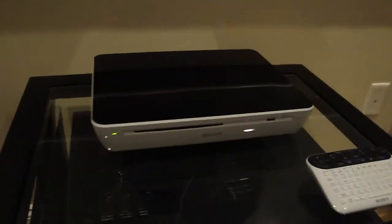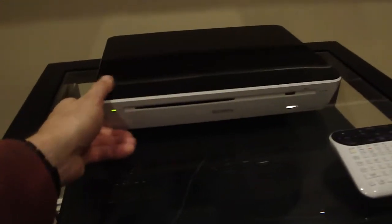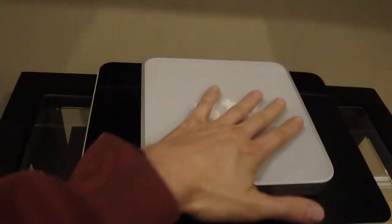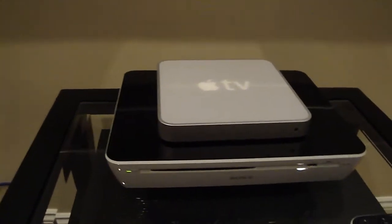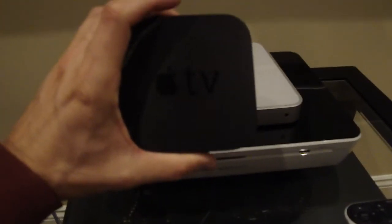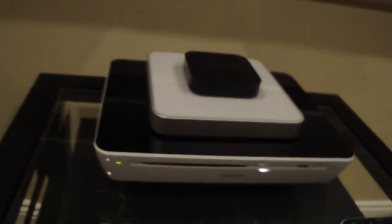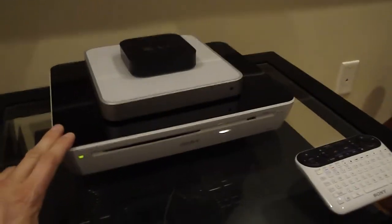Hey everyone, it's Mike Pru, and the big news this weekend is Sony's launch of its Google TV products. I went to the Sony store earlier today and picked up one of their set-top boxes, which is also a Blu-ray DVD player. As a comparison, this is the old Apple TV, and you can see how it compares in size with the Sony set-top box, and then this is the new Apple TV, which is considerably smaller than both devices — but we have to remember it also is a Blu-ray DVD player as well.